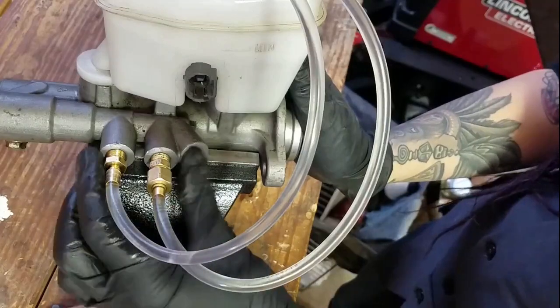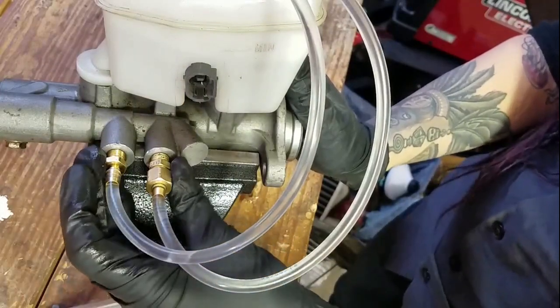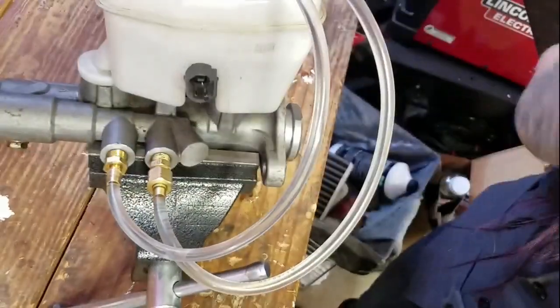I'm going to remove these fittings and put my caps back in to minimize the amount of air that gets into the master cylinder and of course the amount of brake fluid that gets out and onto my truck. These caps I just had left over from who knows what.